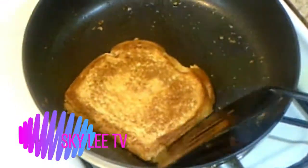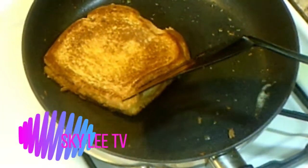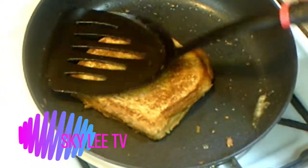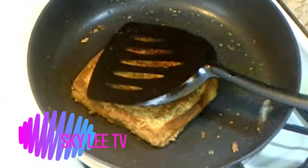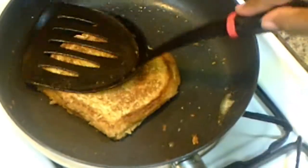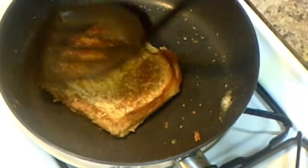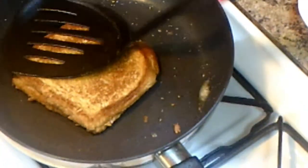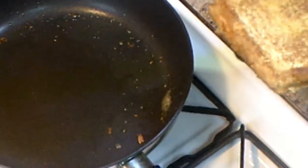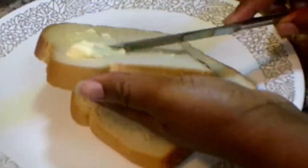Try to get the cheese melted. See how golden that looks? That is the look that you want. Alright guys, so this portion is done — we're going to flip it, take it out, and repeat the same thing for the next one.